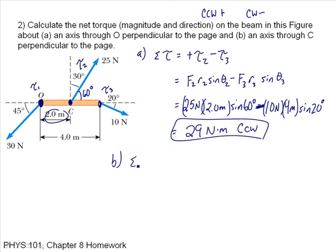Part B is very similar. The net torque is going to be positive torque 1 minus torque 3. Torque 1, if I'm rotating about this axis, causes motion in the counterclockwise direction — so it's positive. Torque 3 causes motion in the clockwise direction — so it's negative.